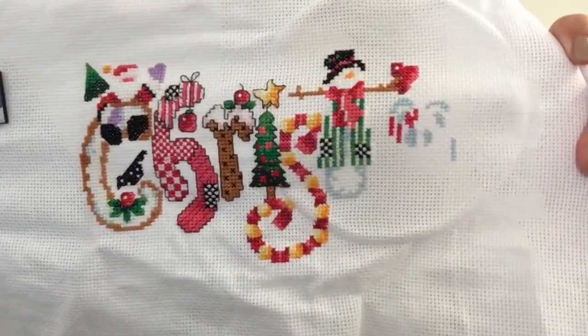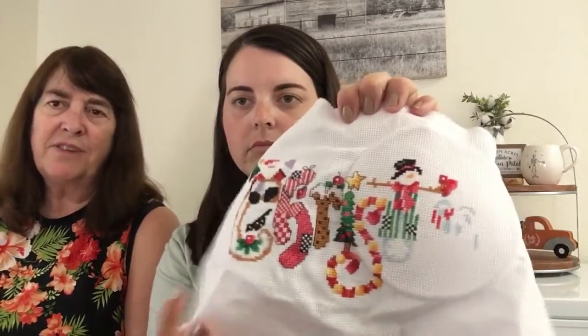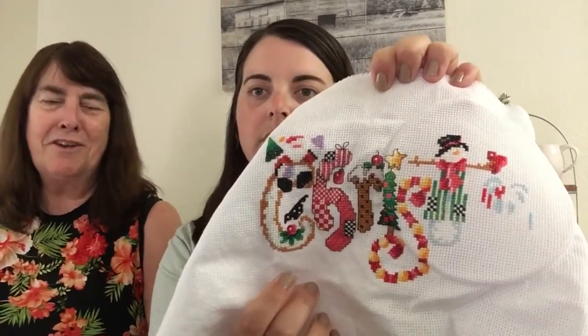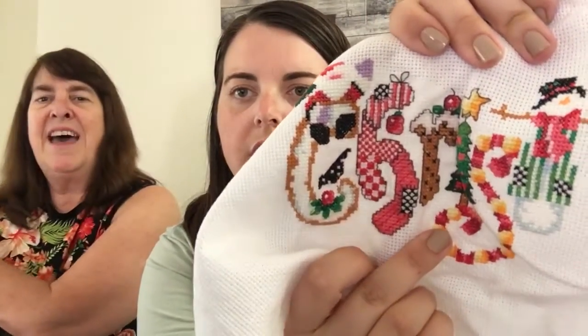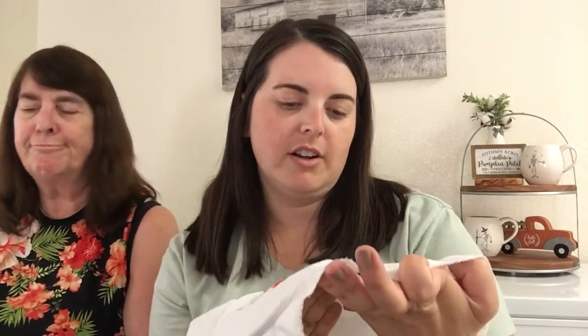Here's where she's at. She's still working on the word Christmas. Are you doing one letter at a time? I'm doing one letter at a time, but I'm saving the backstitch for last. Because by the time you get done with one letter, you're bored and you want to go on to a different letter or a different color or design. And it looks like you did the backstitch on that one. I did on that one, because you started with the H. I think I did.